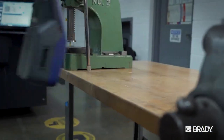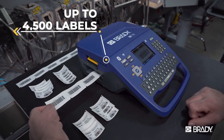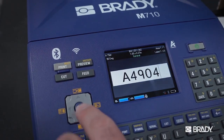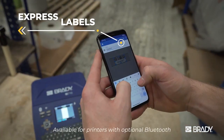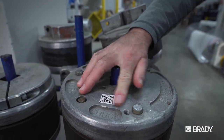Go to where the work happens using enhanced battery technology and print thousands of labels on a single charge. Store labels on board to print them later. You can even connect with your phone, putting easy and powerful label making right in your hand.